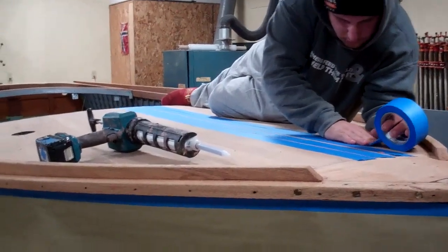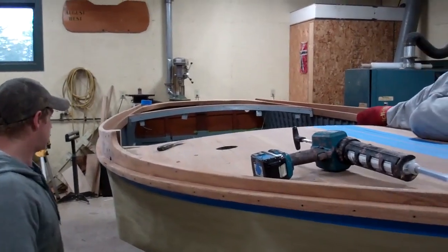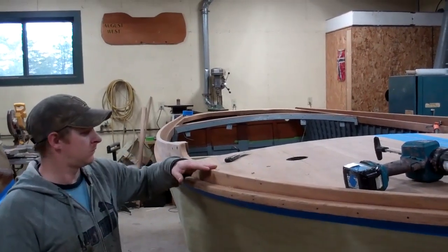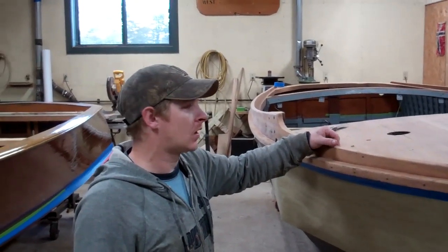Greetings from Snake Mountain Boat Works on Thursday, October 24, 2019. Here's an update on the 1937 20-foot Lyman runabout. I'll hand it over to RJ to give us an update and catch us up on where we are.